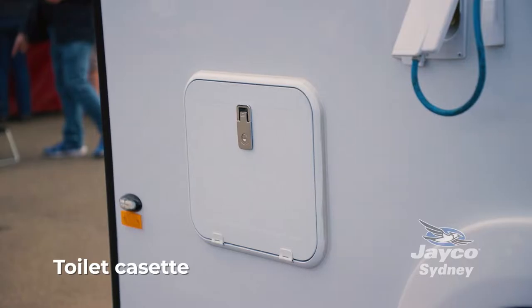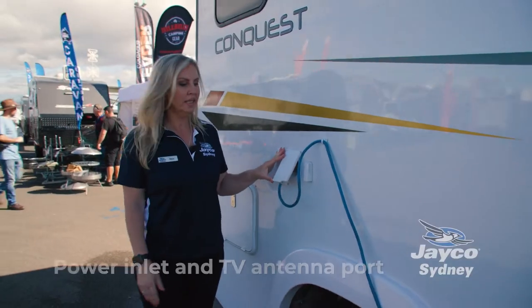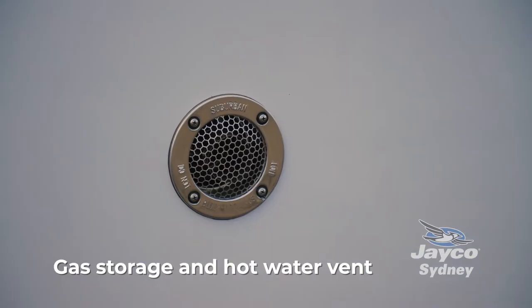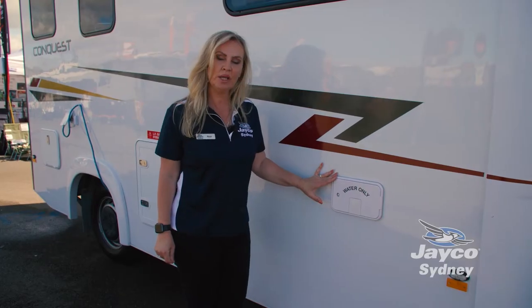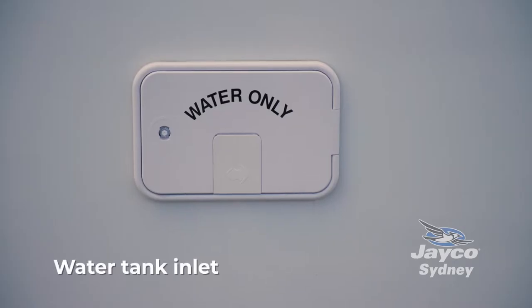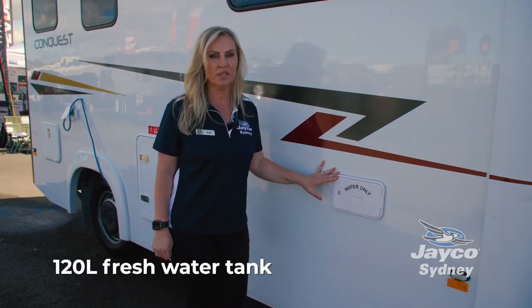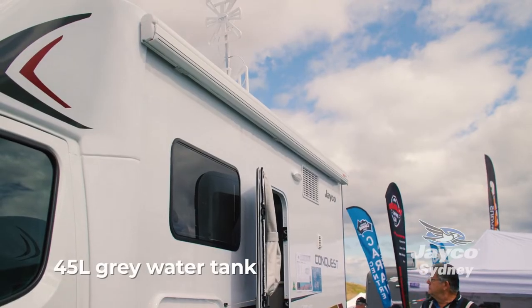To the rear of the motorhome you have the toilet cassette, our power inlet, our TV antenna point, gas storage, and then we have our hot water vent. This here is where you either fill your tank or connect to fresh water when you're at a caravan park. The RM20 has a 120 litre fresh water tank and a 45 litre grey water tank.